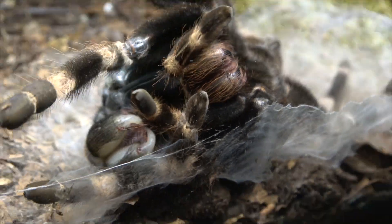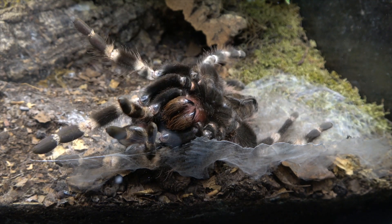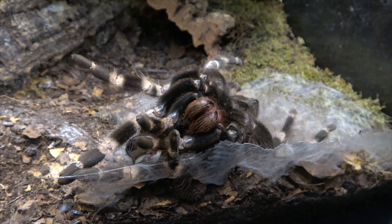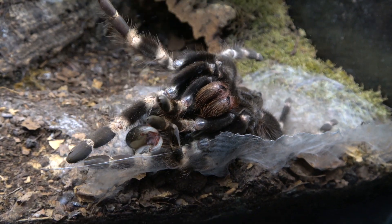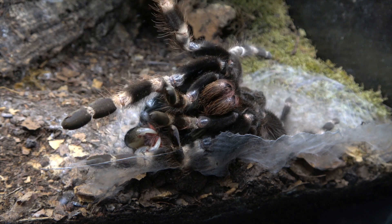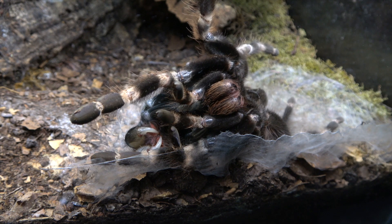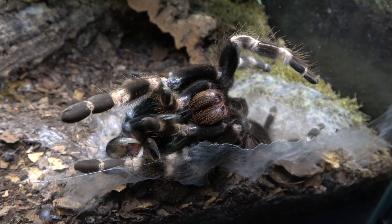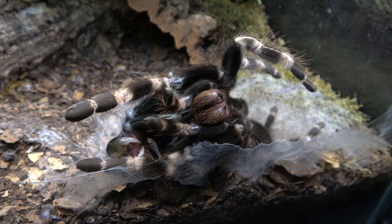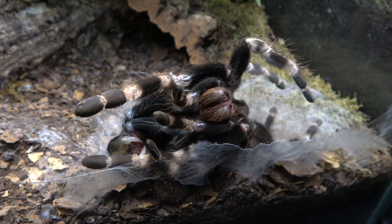The new exoskeleton — the spider's new clothes as we like to call them — is very, very soft at this point and needs to harden up. You can clearly see the white fangs there; they are very soft and very prone to damage at this stage. This is why it's very important you leave your spider alone. Never try and help a spider when it's molting — it can be very dangerous to them.